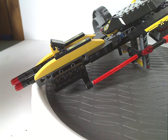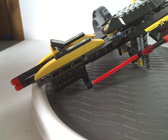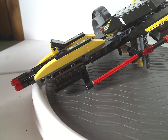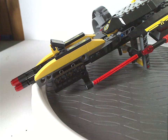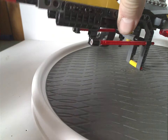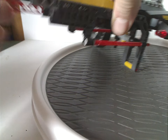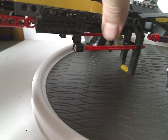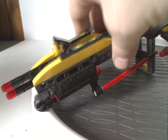The front part consists of two little support pieces used as gun barrels, and also a couple of spring-loaded launchers that you can likely see on some other sets as well — you get two of them in this set, which is very nice.